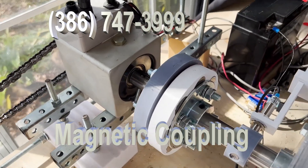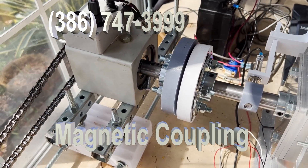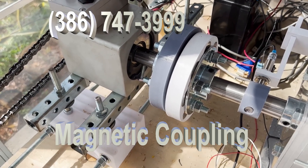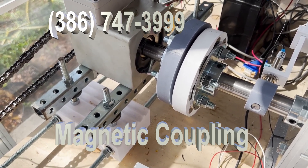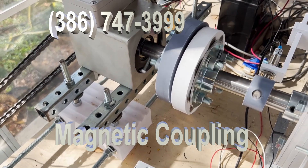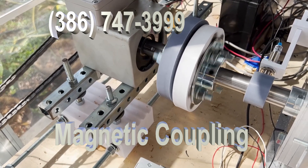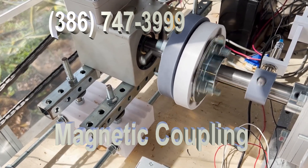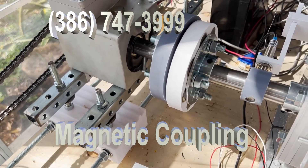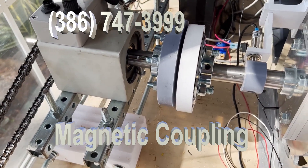If you can see this, this isn't precisely in line — I did it intentionally, because I wanted you to see what happens when I run this thing up. Now I'm going to turn it up and you're going to see it spin. That is the advantage of a magnetic coupling.